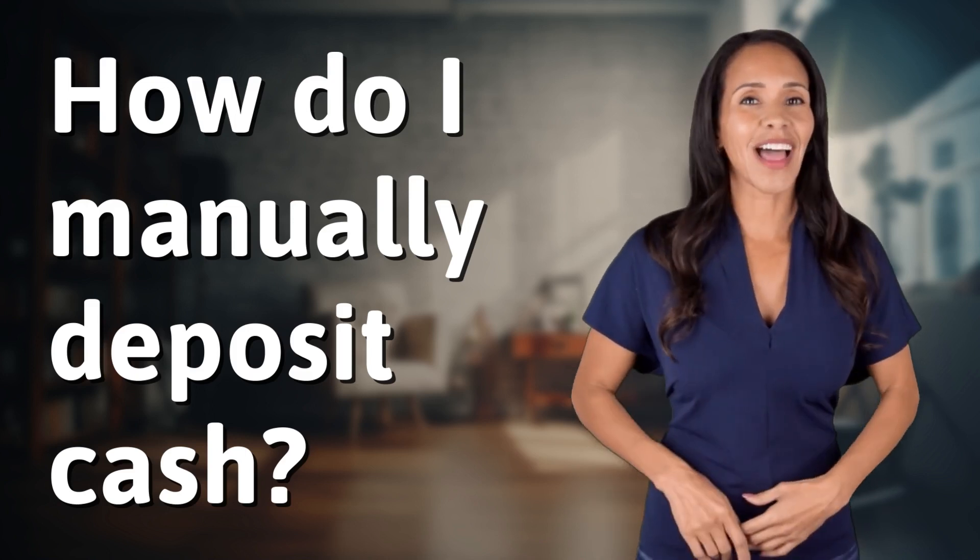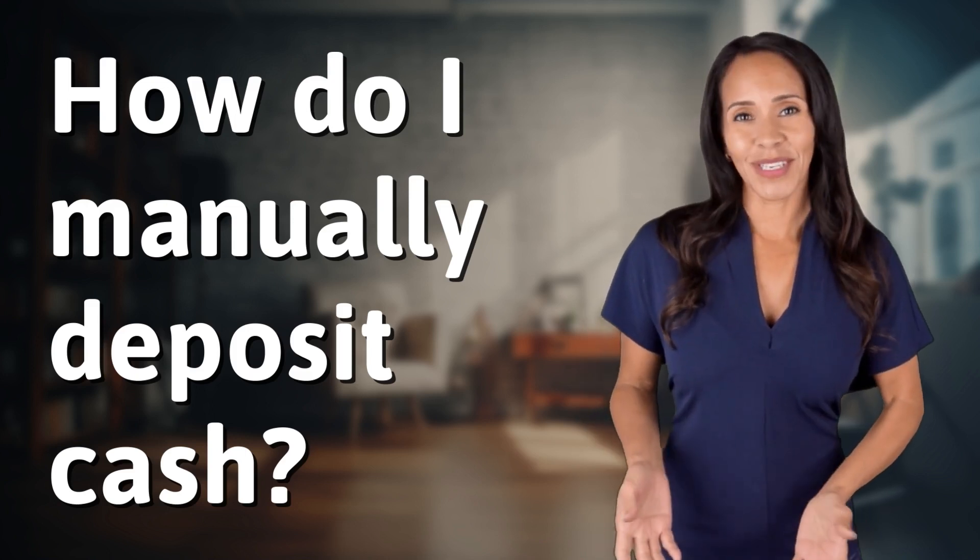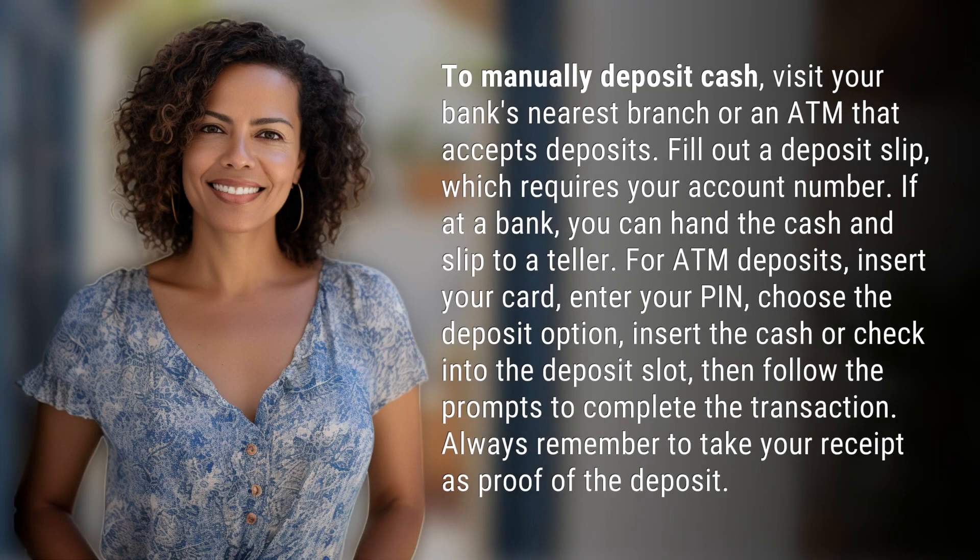Enlightenment awaits, and it's just a flash away. What's the enlightening question of the day? To manually deposit cash, visit your bank's nearest branch or an ATM that accepts deposits.